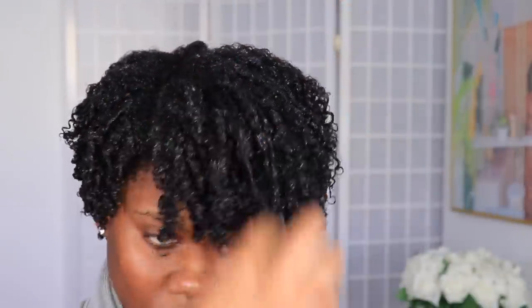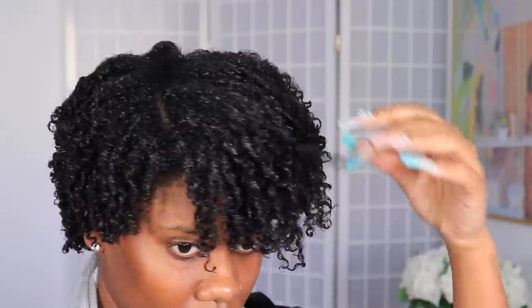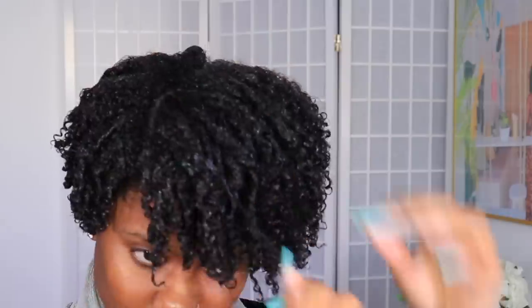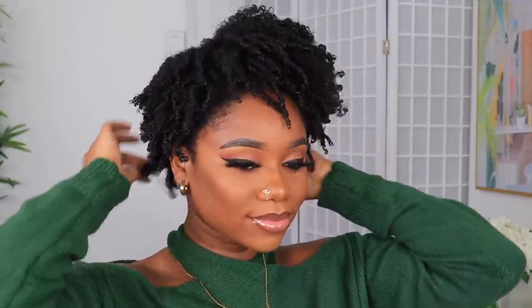With the finger coil wash and go, the shrinkage will be very real with this method, but not to worry. We're going to fluff it out later. My hair takes a while to dry, so I'll be using a diffuser and giving it a little bit of time to air dry while I do my makeup. This is what my hair looks like after letting it air dry and using a diffuser.